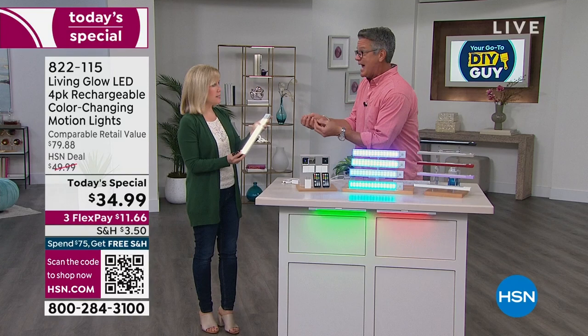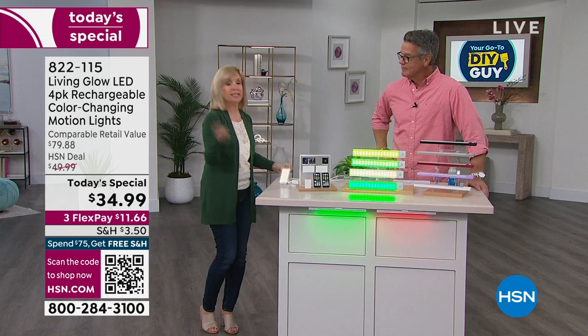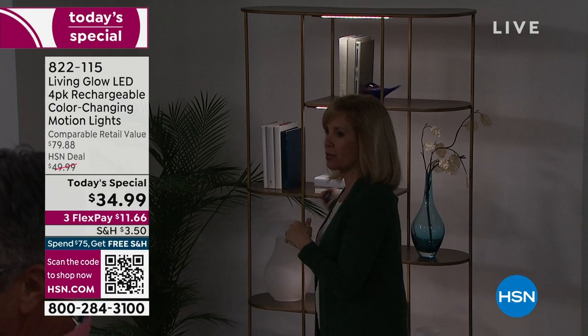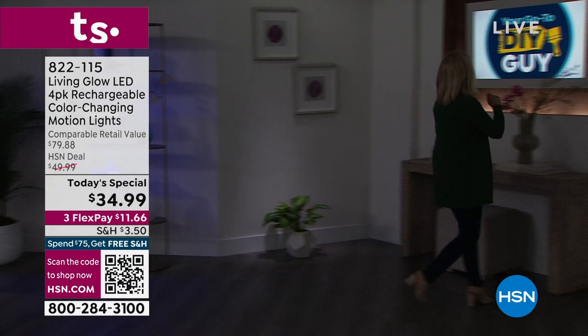Brand new: there's a button on the unit so you can cycle through colors without the remote control. Let's dim the studio lights — the studio went all out for these. So if you have bookshelves, this is down lighting in traditional white. You can change it up to green — look at that pretty glow — then the blue. You can see how it really transforms a space.